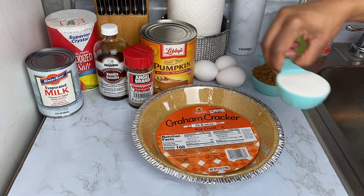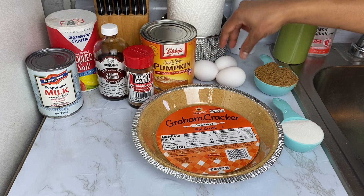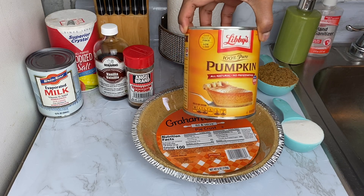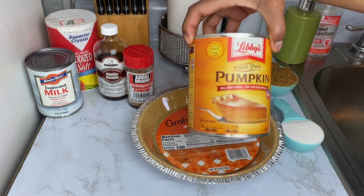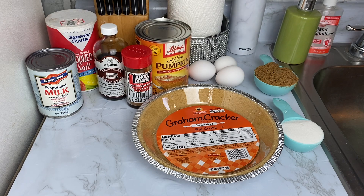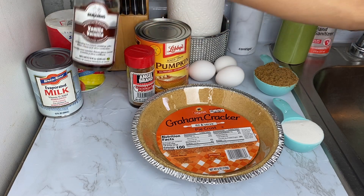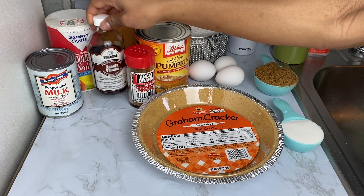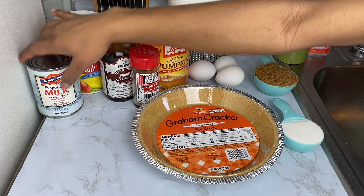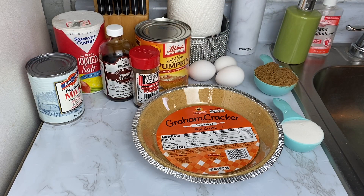I've got some granulated sugar and some dark brown sugar. I've got three eggs — I'm gonna use two whole eggs and then use one for just the egg yolk. I've got my pumpkin puree, 100% pure pumpkin, using a 12-ounce can. Some cinnamon powder — I love the smell it gives my pumpkin pie — vanilla, salt to give it that balanced taste, and my room temperature evaporated milk.